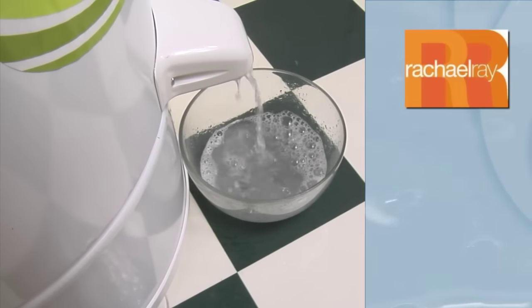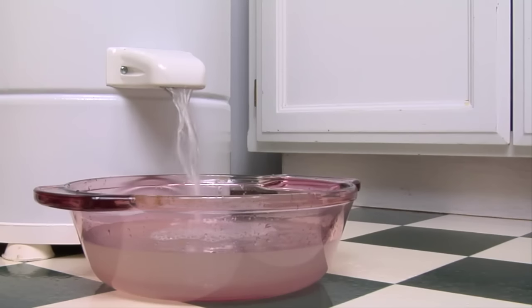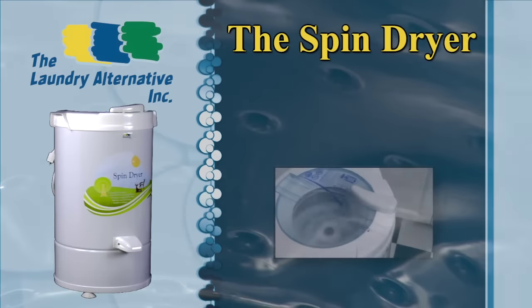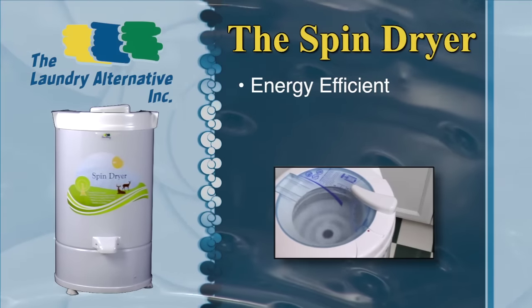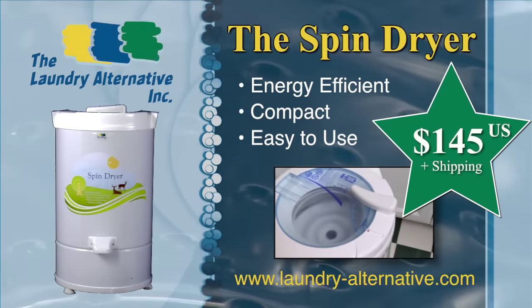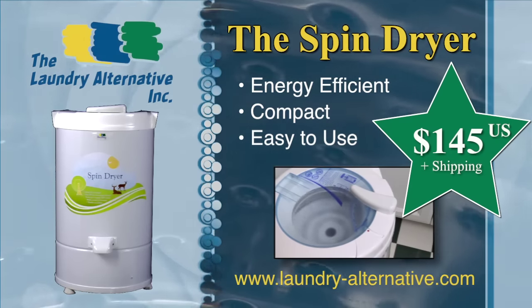The Spin Dryer has been featured on television and in print. Cut at least $100 from your annual utility costs. The Spin Dryer: energy efficient, compact, easy to use and affordable.